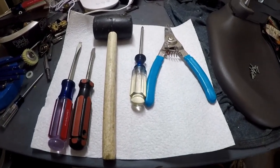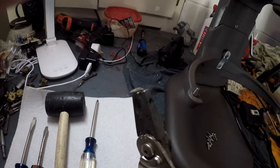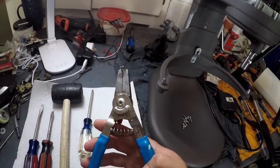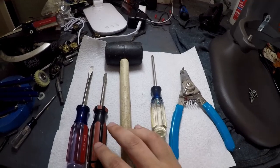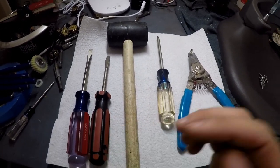The tools for the job we're going to be using today are a pair of split ring pliers — if you haven't seen these before, they help to remove a split ring, I'll show you when we get there. You also need a Phillips head screwdriver, a rubber mallet, and a couple of flat head screwdrivers.